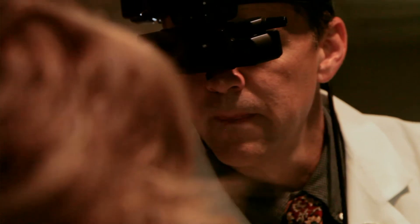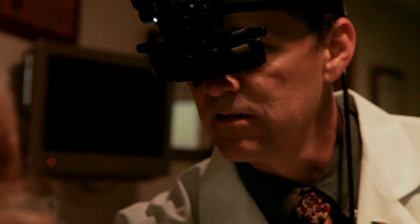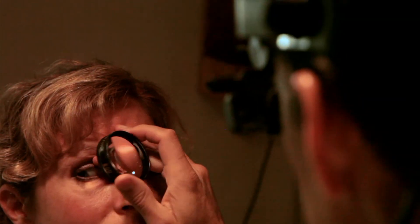Later we'll talk about macular degeneration — it's that little lens we use to evaluate the macula. Then you'll see your doctor put a device on their head called an indirect ophthalmoscope, which is used to look at the peripheral part of the retina, making sure there are no retinal tears or detachment. Those are some of the key things the doctor will be looking for when they use the indirect ophthalmoscope.